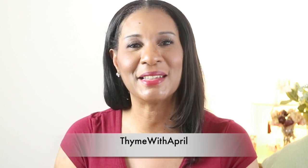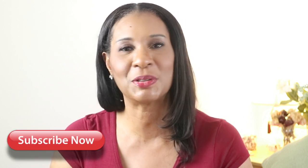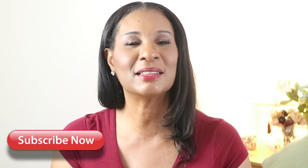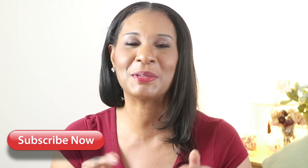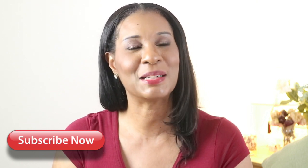Hey everybody, welcome back to my channel! Today I'm going to show you how to make the most delicious eggs benedict you've ever had. Before we get started, please don't forget to like, share, and subscribe to my channel, and turn on those notifications so you'll be the first to know when I put up a video.